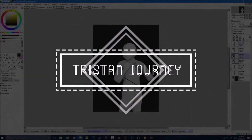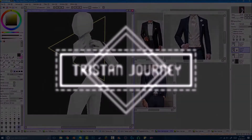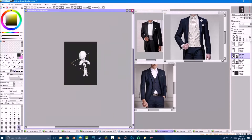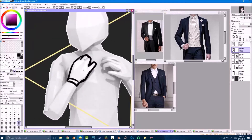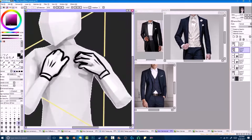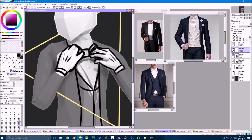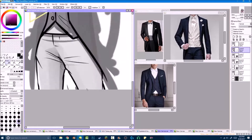Welcome back everyone! Today I am going to be drawing a dude in a suit. My inspiration for this comes from some illustrations by JC Leyendecker that I recently found — I thought they were really cool. The jacket of this guy in a suit blends in with the background, so you basically only see the guy's face, hands, the vest and shirt beneath the suit. I thought that was a really cool concept.